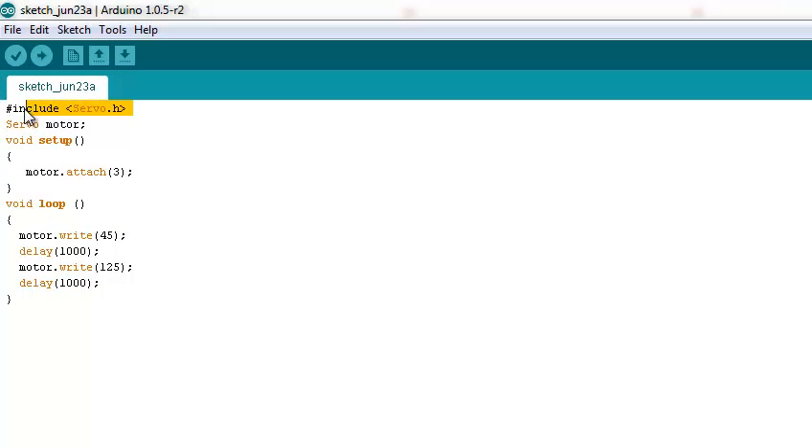Let's do the sketch and get into the code. The first thing to do is import the servo library. The second is the servo object creation. We go now to the setup section, and we have to attach the pin — so it will be pin 3.